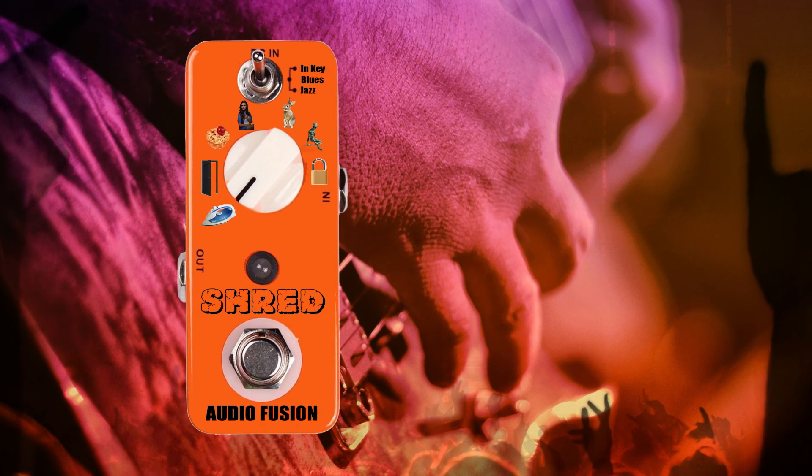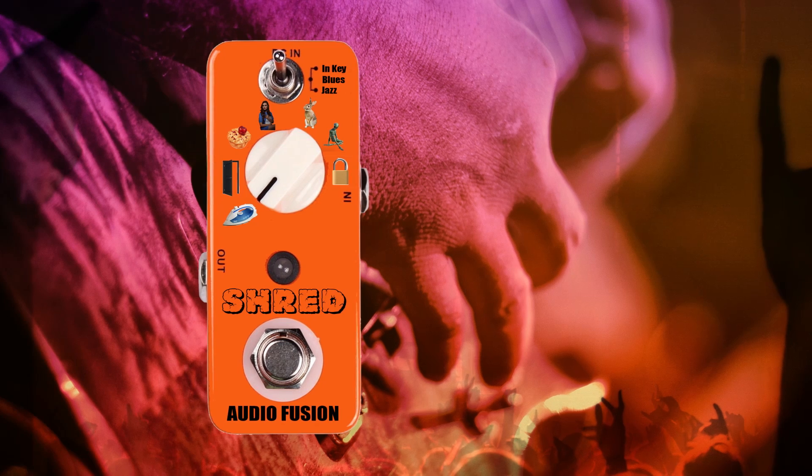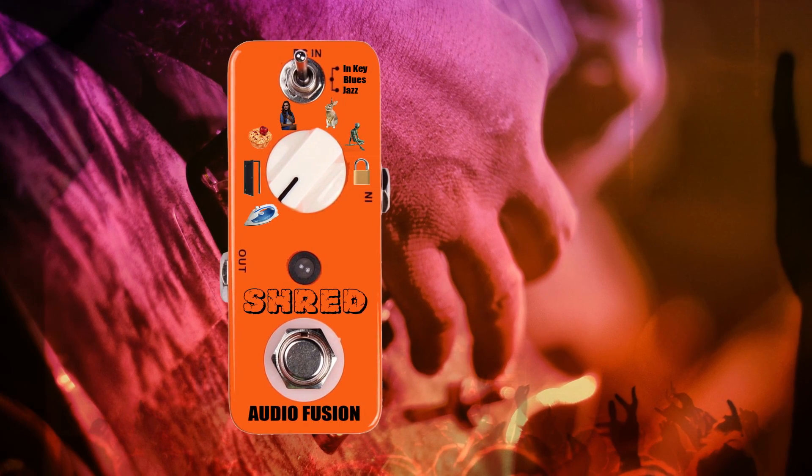Selectable modes include Ironian, Dorian, Pygrian, Lydian, Mixomatosian, Alien, and Locrian scales.